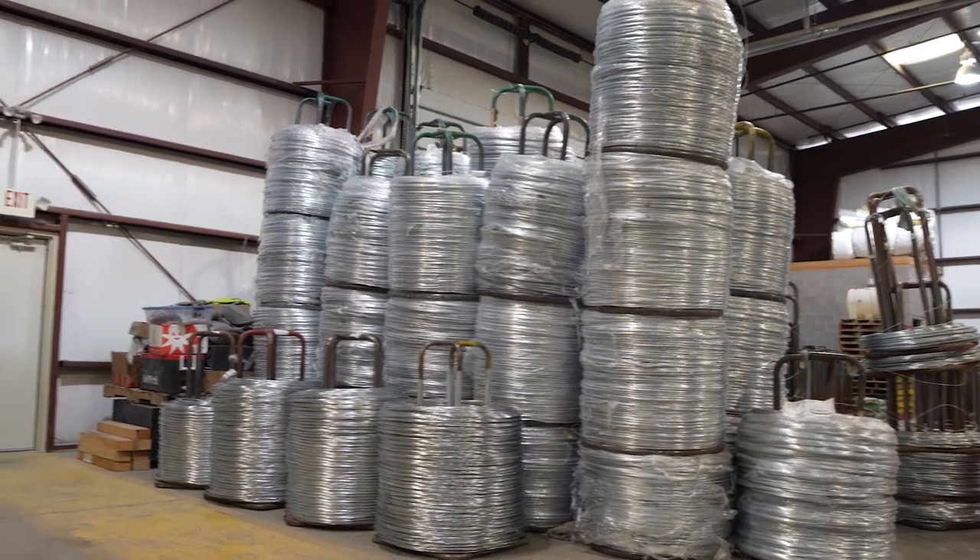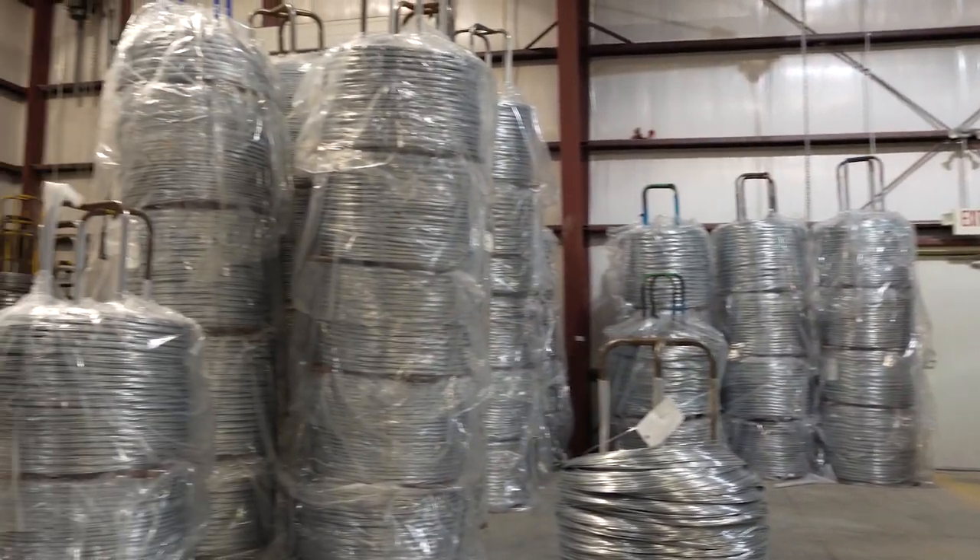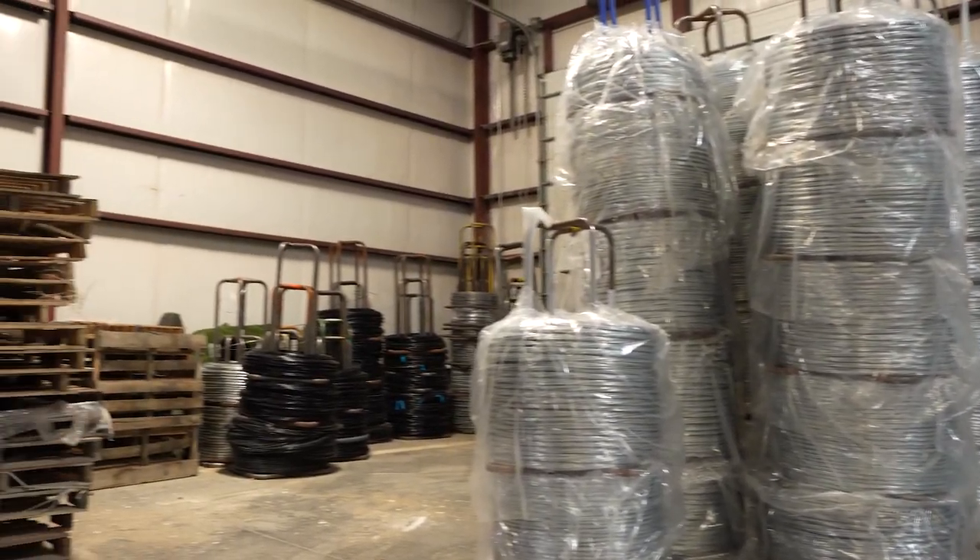The process when they run it through the galvanizing pot - they have a wiping system that kind of wipes it smooth before it gets coiled up. If we get any that have big chunks of galvanizing on them or spurs or burrs, we'll actually reject those and send those back to the mill, just because they cause us problems in our machines and we want to run good wire. That's probably peace of mind too - you've got really good wire before you even get started.